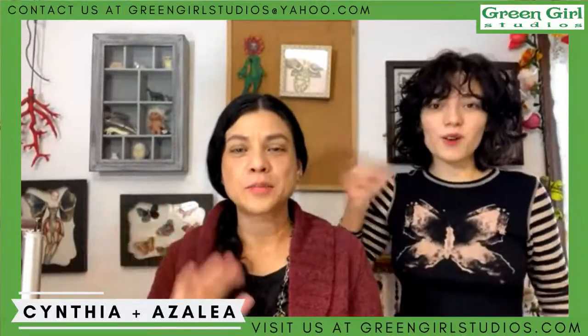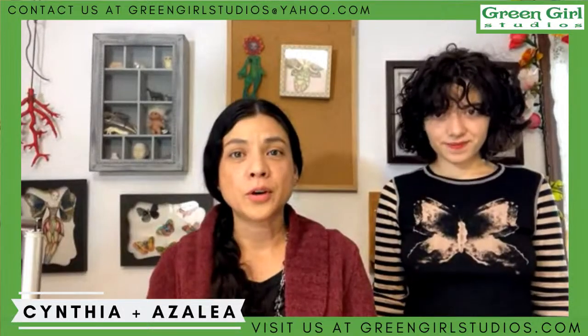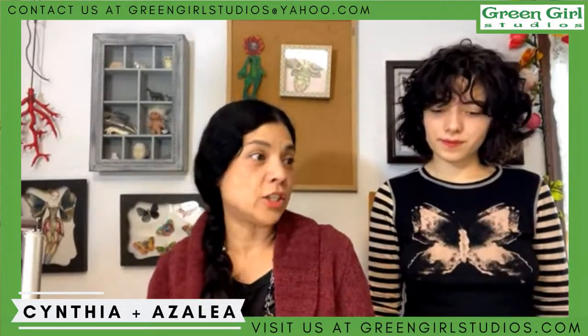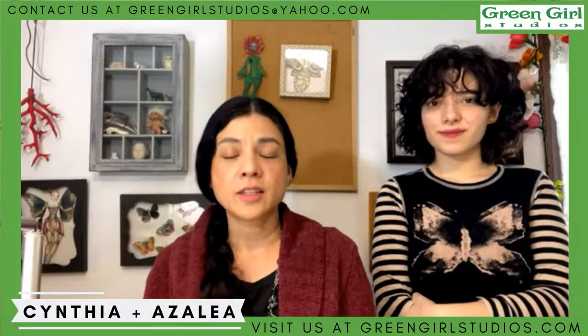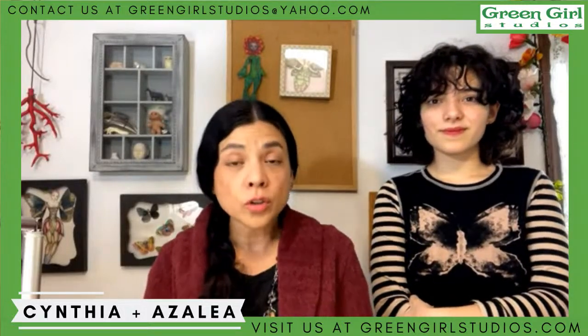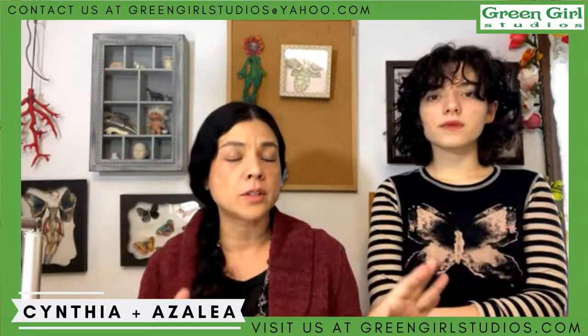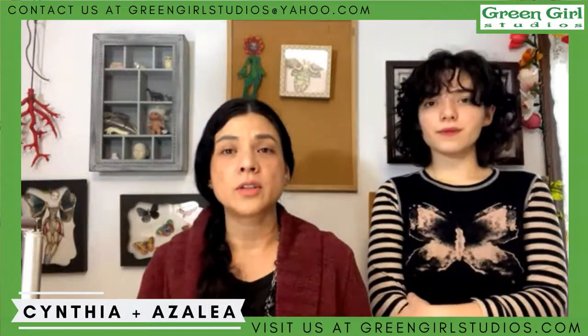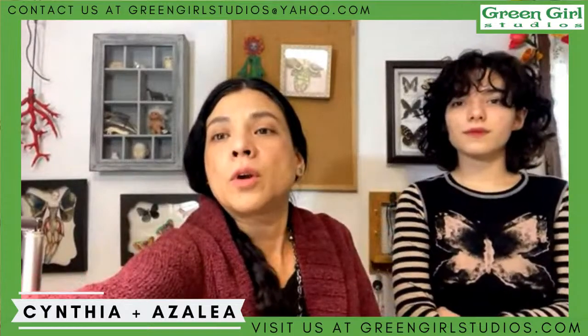Hey friends, it's me Cynthia and Azalea in our Green Girl Studios. Today on our magic hour I'm going to show you some wax working and some of the silver that we cast this week to replace some of the stuff that was lost, and we have some bronze that's in the overstock of the collection.